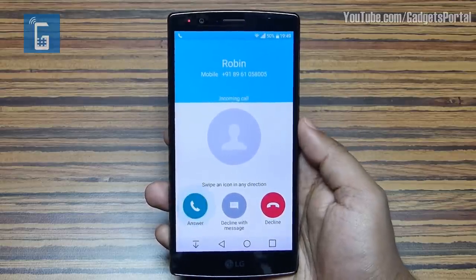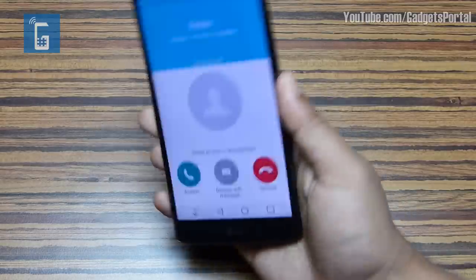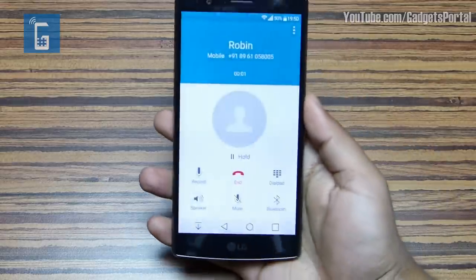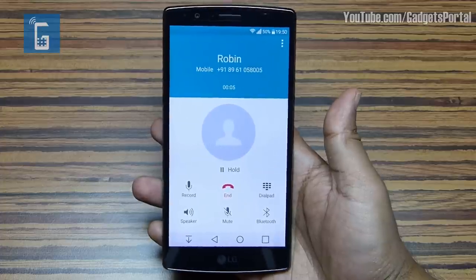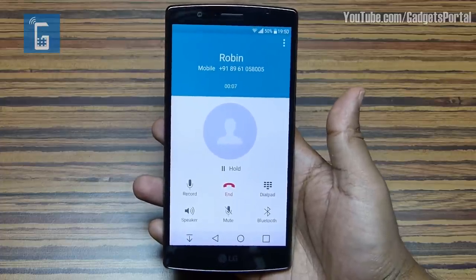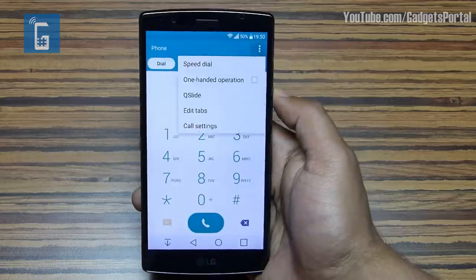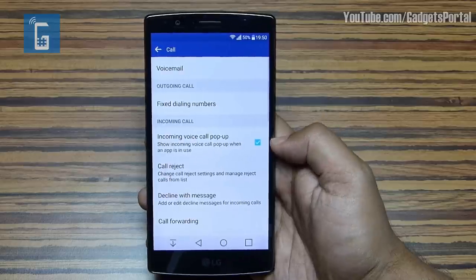When you receive a call, you can silence the ringtone just by flipping the phone. You can also answer the call just by bringing the phone to your ear — no need to press a single button. These are very cool features. Let me show you how to enable all of them.